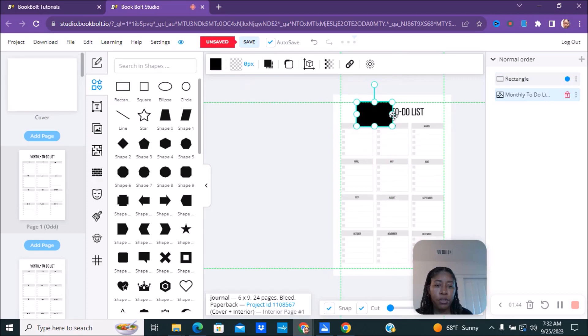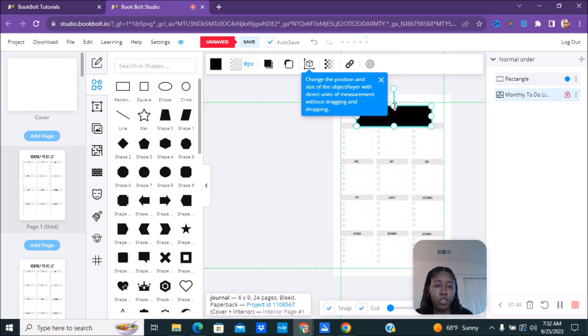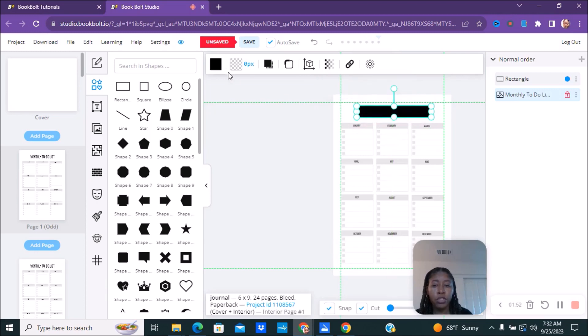We're going to cover up the existing text and change the color of the rectangle to white, making sure it's all covered. Then we're going to go over to the right-hand side where it says the rectangle and lock it so it cannot move.